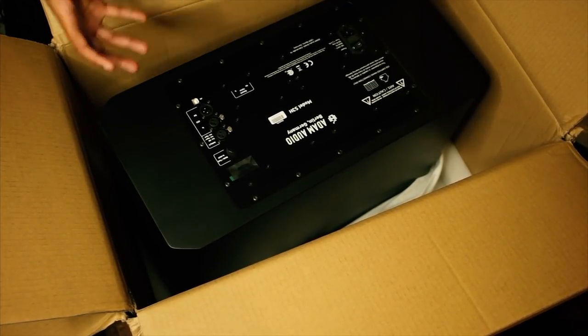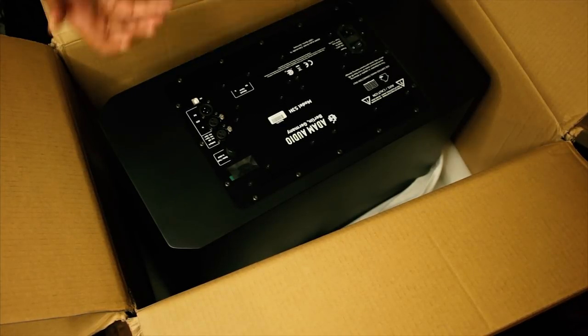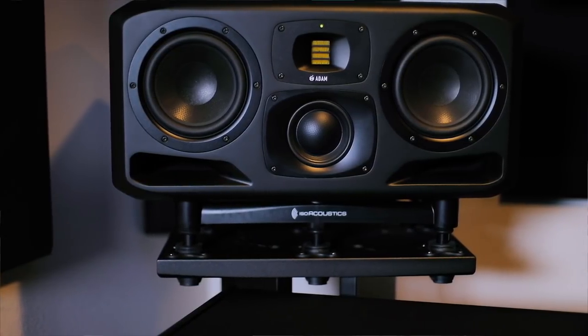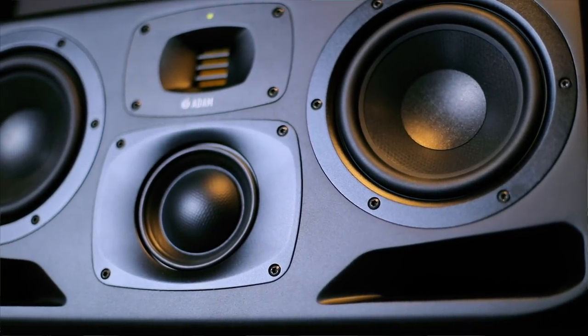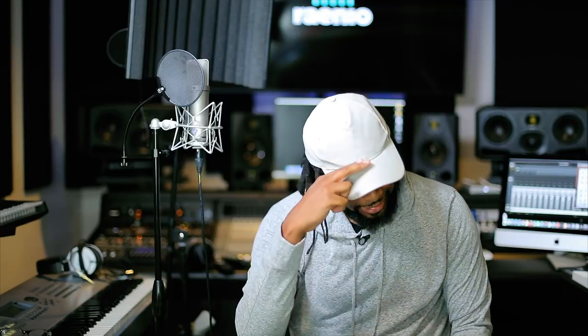It's just a beautiful piece of technology and hardware. I can't wait to set these up and do a review — since I'm doing this TV series and working with a lot of artists here at Radio Music. I hope you guys really enjoyed this video. I'll definitely give you a review and let you know exactly how they sound. Don't forget to like, subscribe, and follow me on Instagram and Twitter at Archie Beats with a Z. Y'all have a wonderful day — this is your boy Archie Beats, signing off.